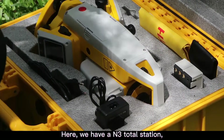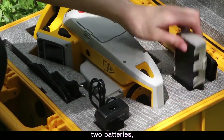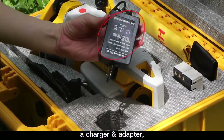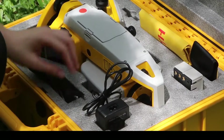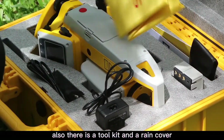Here we have a Toto Station, two batteries, a charger and adapter. Also there is a tool kit and a rain cover.